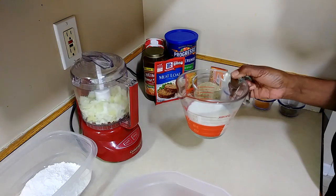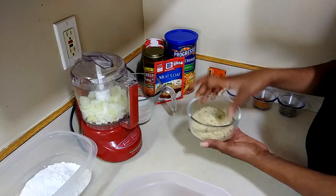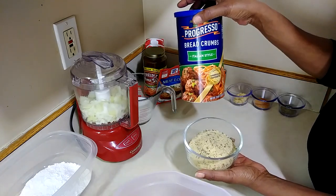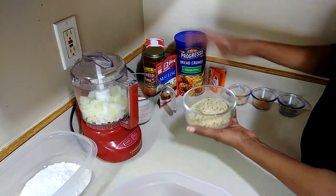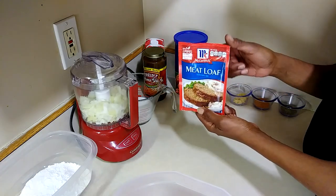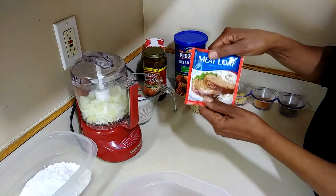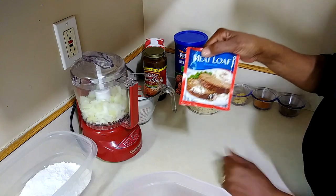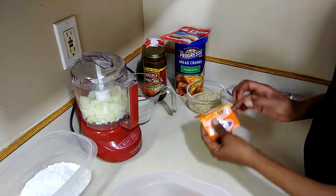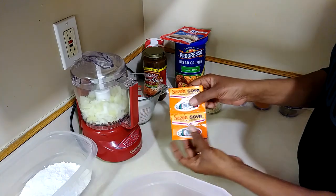You're also going to need one cup of milk. For seasoning, I have one cup of seasoned breadcrumbs. I'm also going to cheat a little and use a meatloaf seasoning pack — it doesn't matter what brand, just one envelope. I also have my Sazon packets — I'll be using two of those, they're by Goya.